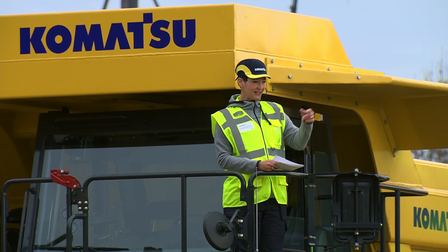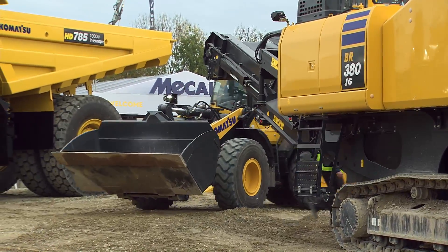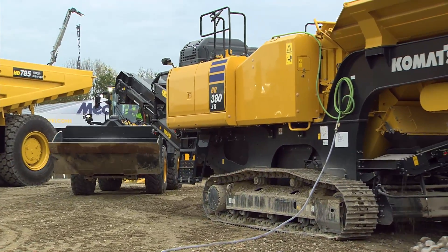What you will have seen here on the side is that our Lars already connected the water hose, so we don't have so much dust in the air. So let's load up this Mobile Crusher and see it put to work.